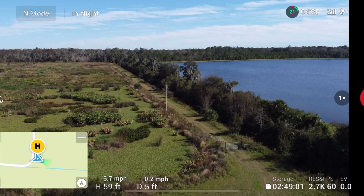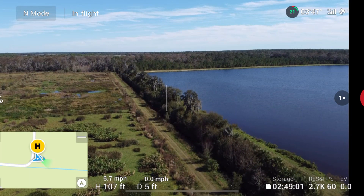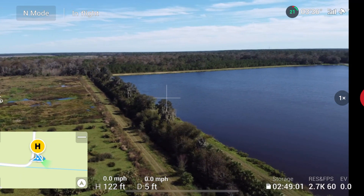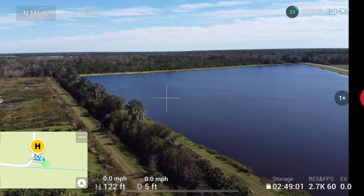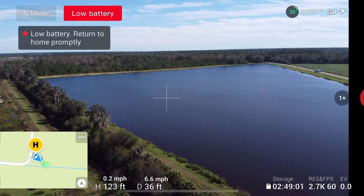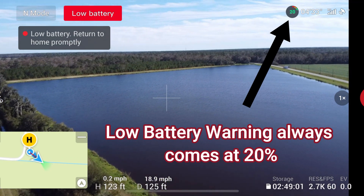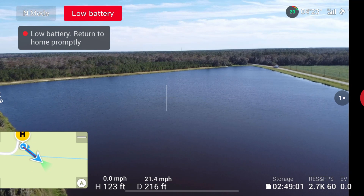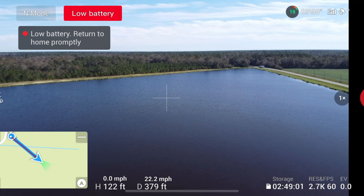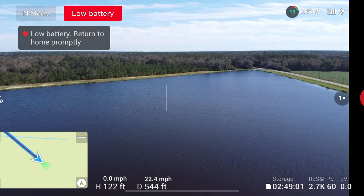We're already down to 22% so I need to hurry up and get out there. Look at this water — that is cool. We're at 120 feet, we'll fly over the water so he's got to come over water to come home at the very last second. Low battery already — it's yelling at me. We're living on the edge here.